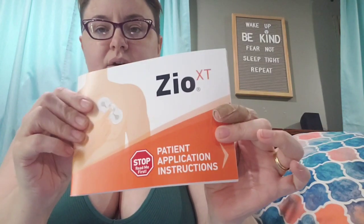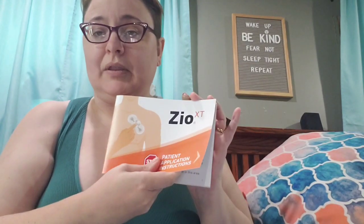The brand of it is Zio — I'm not sure how to pronounce it — and it came with all sorts of instructions, and I also watched a video. It's got a little template so you can figure out what the prep area is. Keep the arrow up, and it's supposed to be a finger-width below your collarbone. I'm fat so my collarbone doesn't stick out, so it should be right here.